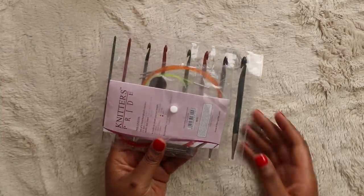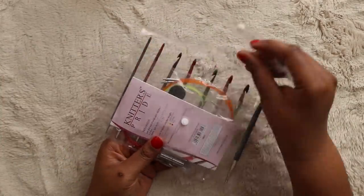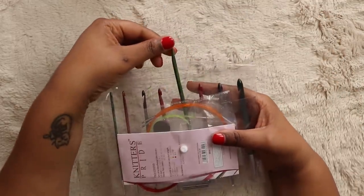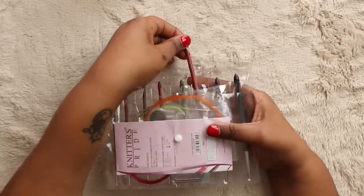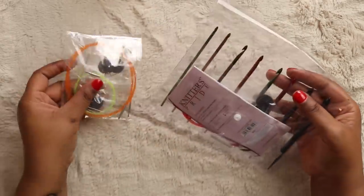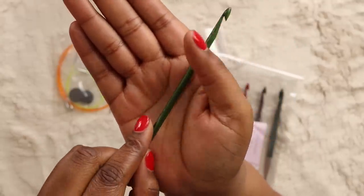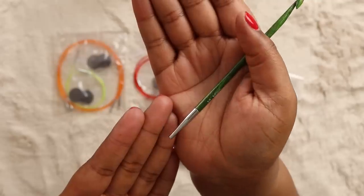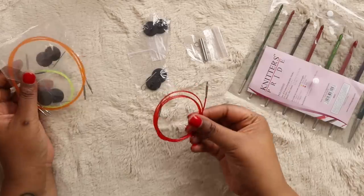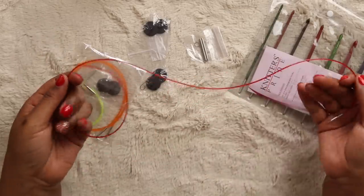Now let's move on to number 4, which is the Knitter's Pride Dreams Tunisian Crochet Hook Set. All the pieces come in a clear plastic case with a button closure, and each hook has its own little sleeve with the cords and stoppers in a pocket in the back. Inside you get eight hooks: 3.5mm, 4mm, 4.5mm, 5mm, 5.5mm, 6mm, 6.5mm, and 8mm. The hooks are described as polished wood with what seems like a thin coating, and all clock in at about 6 inches. This set comes with four thin plastic cords: a 24-inch, two 32-inch, and one 40-inch, each color-coded in a shade of neon for easy identification.